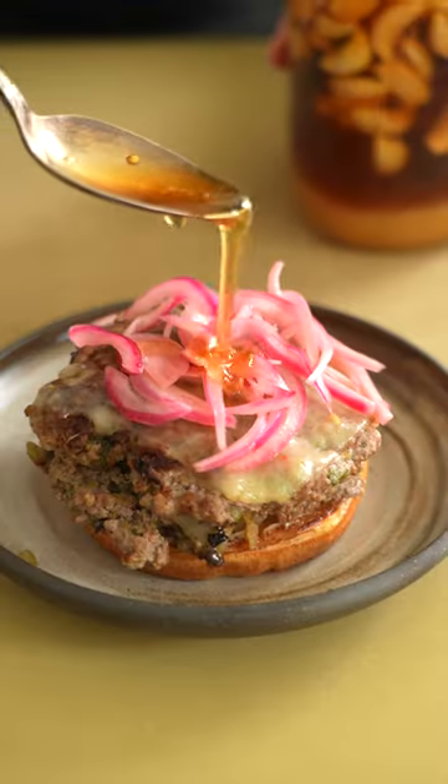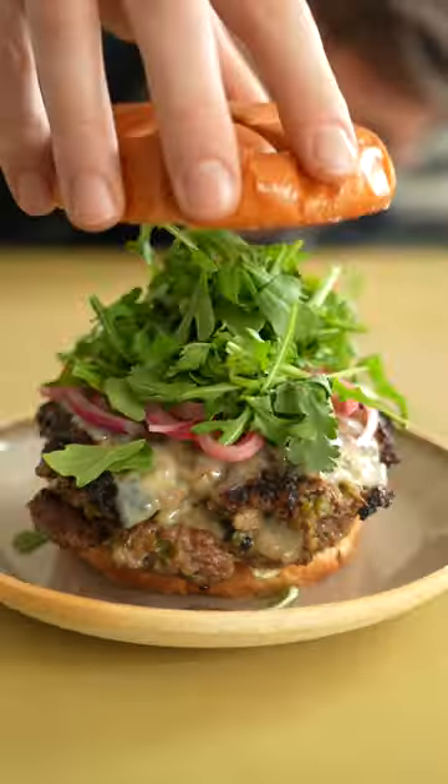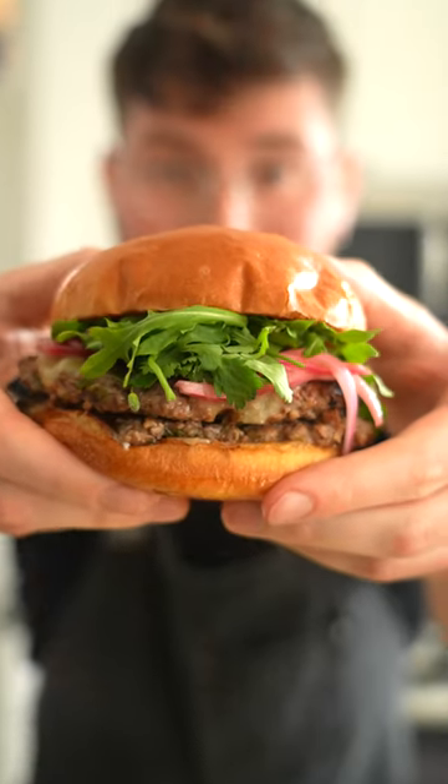We got a mayonnaise-swiped brioche bun, pickled onions, some hot fermented garlic honey from the other video, arugula, and that's that. We're going to call that a charred chili cheeseburger.